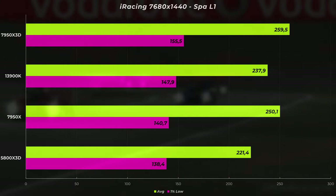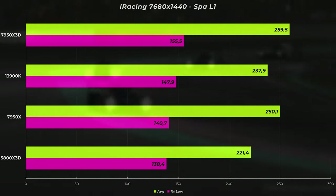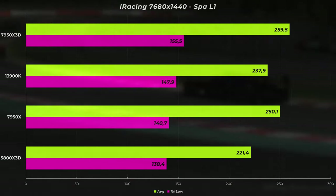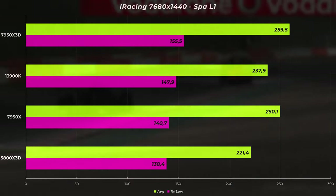It gets more interesting when we go to triple screen — I've done 1440p for this scenario. I think somebody buying a top-of-the-line CPU with a fast GPU will probably not be on 1080p triple, so 1440p triples is the most fitting scenario. Looking at these numbers, they are overall lower, but it's the same picture with the X3D topping the charts at 259.5 FPS, followed by the 7950X, then the 13900K, and the AM4 X3D being the slowest — but still perfectly playable on any of these CPUs. Spa is a pretty easy track on FPS.